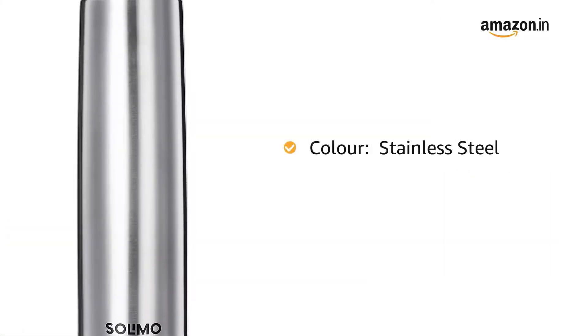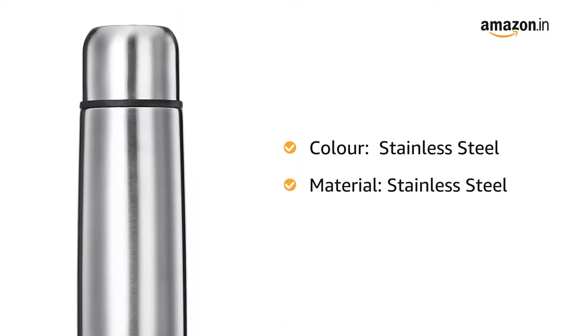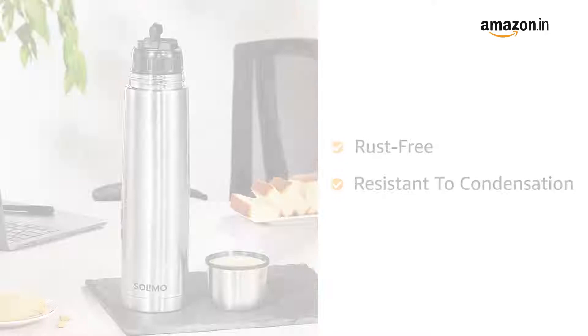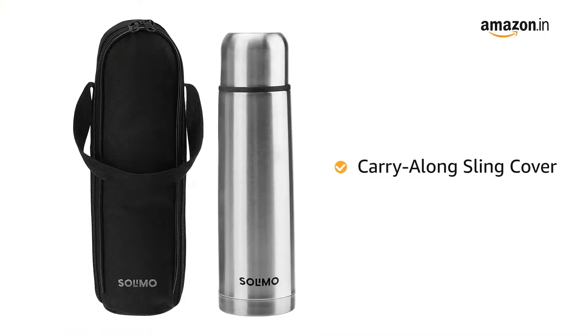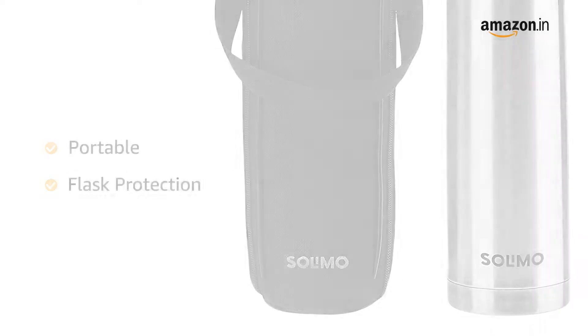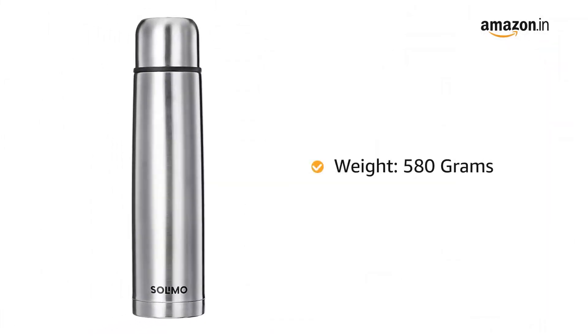It comes in stainless steel colour and stainless steel material. It is rust-free and resistant to condensation. It has a carry-along sling cover for easier portability and flask protection, and weighs 580 grams.